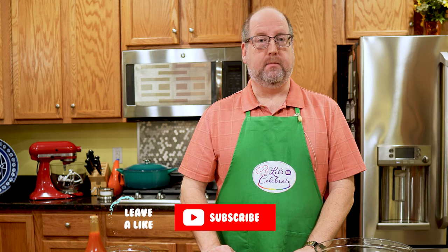Hi everyone, welcome to today's episode of Let's Celebrate TV. We teach you all about celebrating — we share recipes for food, hors d'oeuvres, cocktails, and entertaining tips too. We try to keep it all as simple as we can, especially for those of you who say you just can't cook or entertain, because we know you really can. If you like this episode, hit the subscribe button, the like button, and the notification bell and you'll get a new episode every single week. Today our celebration is all about a salad — a seared tuna steak salad. Let's get started!